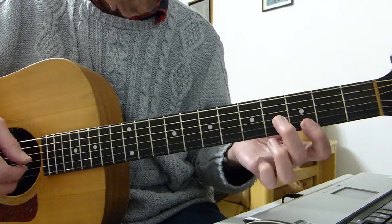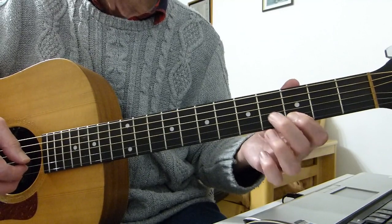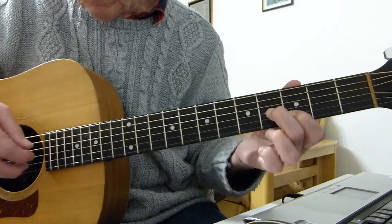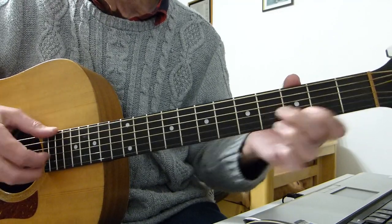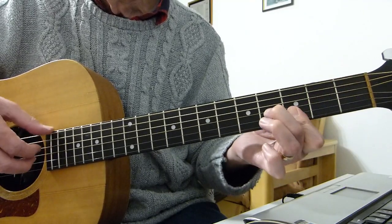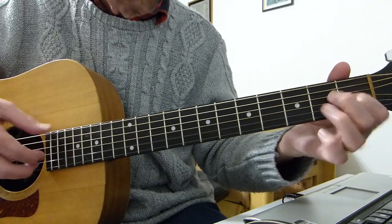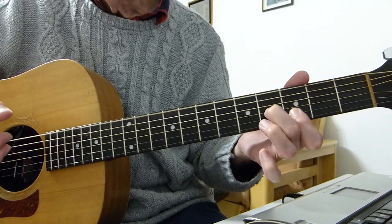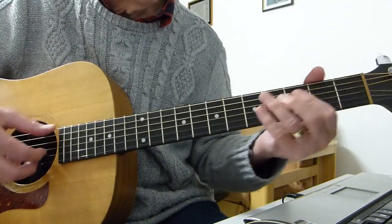Then take this shape: my first finger is playing the third fret of the B string, and my second finger is playing the fourth fret of the third string. Pluck those two and the bottom E string — you get this effect. So that's the first half of the verse.